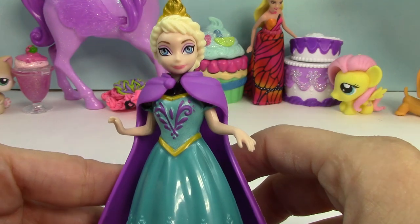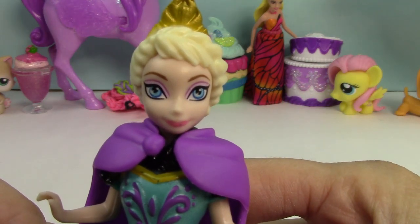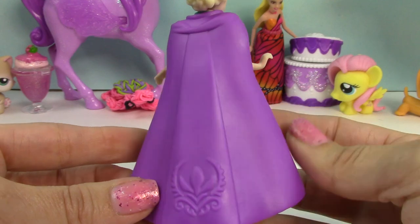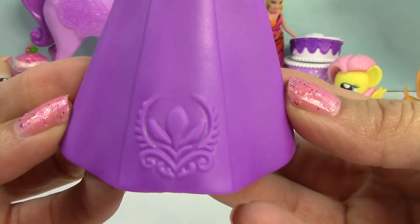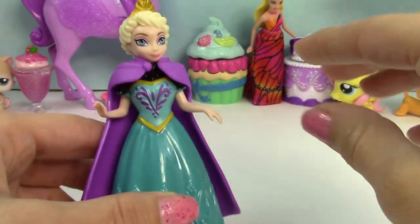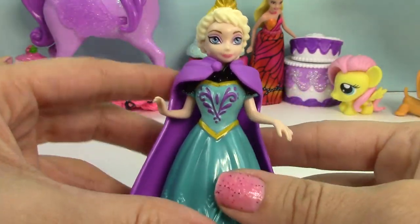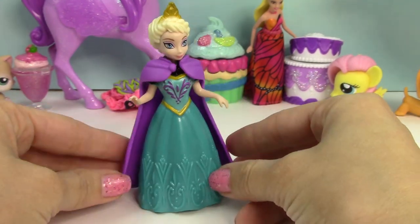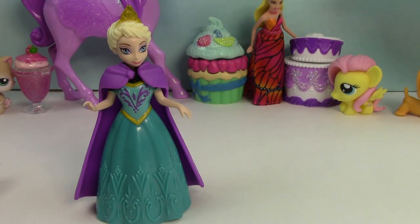So here Elsa is in her coronation outfit. Of course she's got her crown on. She's got this gorgeous, gorgeous long purple cape on and look at the detailing on the back! And then of course she has her beautiful dress on. I'm not wild about how her hands are kind of like that — I wish they were both down. But that's how they made her.